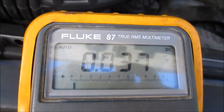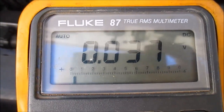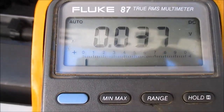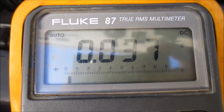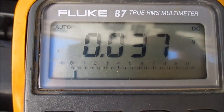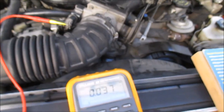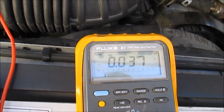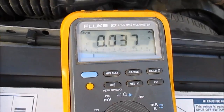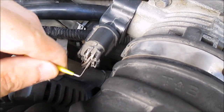On my meter right now I'm showing 0.037 volts, or 37 millivolts, which is a good reading for a ground. I'm reading only a 0.037 volt drop in my ground circuit, which is good. You don't want anything over 200 millivolts — the closer to zero the better. This is showing a 37 millivolt drop from this cable to ground, so that's perfect. If you see something over 200 millivolts, you want to investigate — you probably have high resistance in the wire. My ground circuit is good.